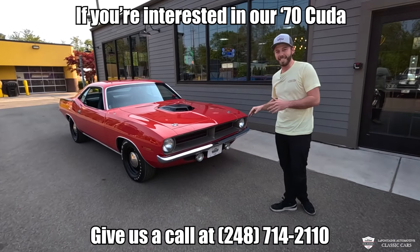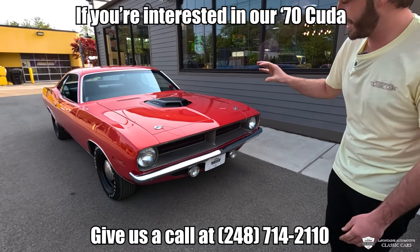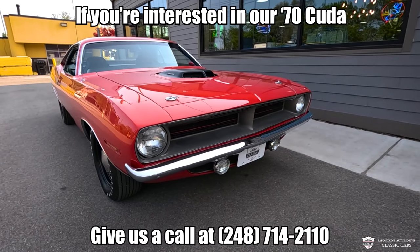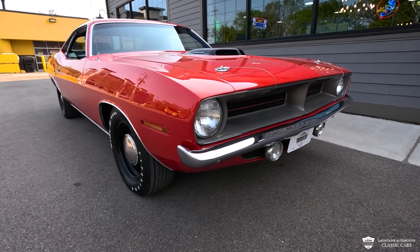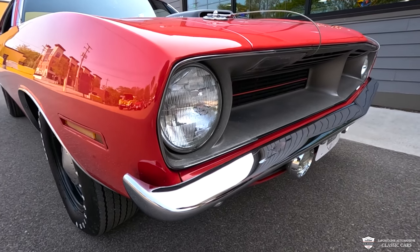Now we're going to take a deeper dive and give you an up close and in person look. This car is stunning, and I'm going to point out a few things to show you why. So during restoration, it got almost everything new except for that New Mexico body. This was a rust-free car, but all of our chrome, our lights got our innards here refinished in the correct dark argent.